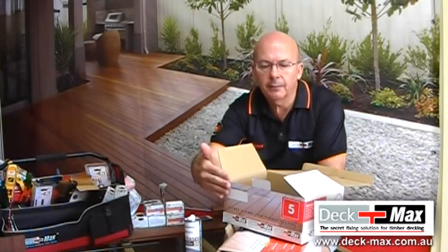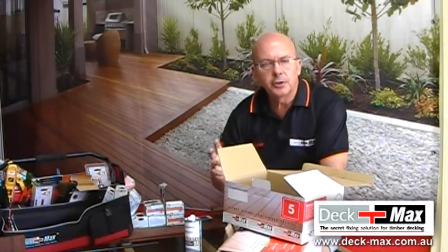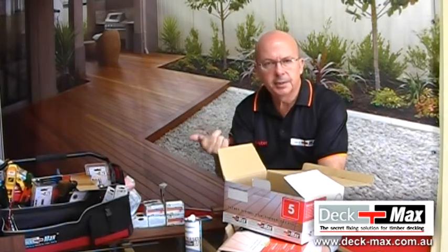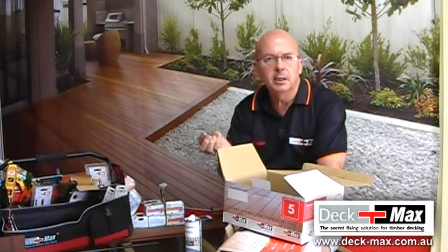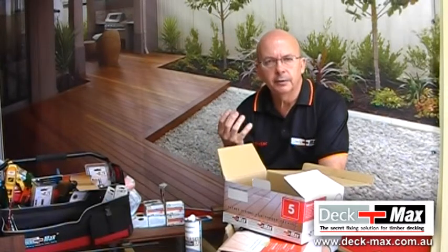The only thing that varies about the coverage is the size of the board. Our job is to deliver you exactly what you need by square meter, by timber species — we deliver it by job lot. It's going to include an agreed amount of waste, and it will be delivered by crane truck. The biscuits, the tools, and the accessories will all be delivered for you.